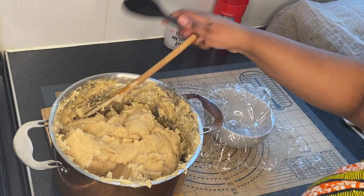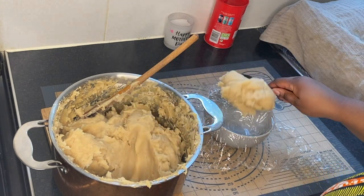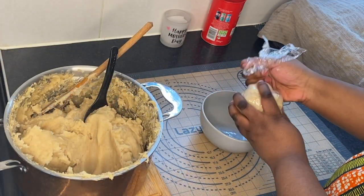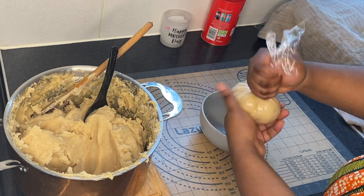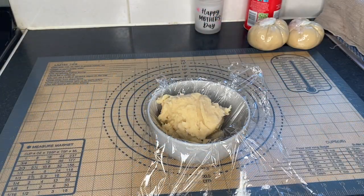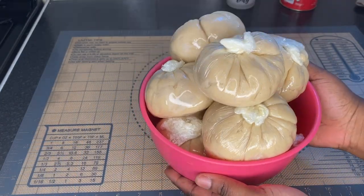To shape my banku I have two methods and this is one I like. I scoop some banku — the size depends on you, so this is a medium size — and I wrap it in cling film. Sometimes I just roll it on the table to get a different shape. With this one kg banku mix I'm able to get about 10 banku balls, which is very good.